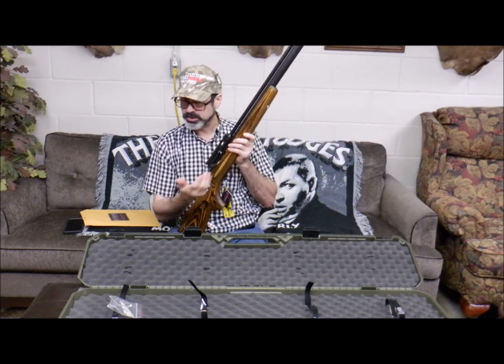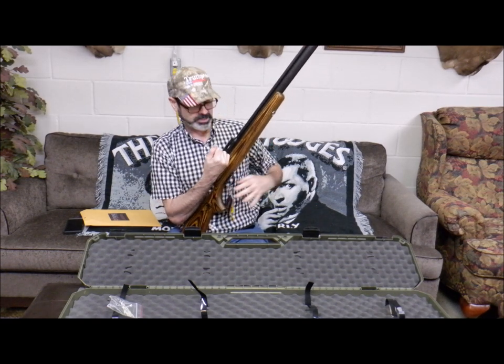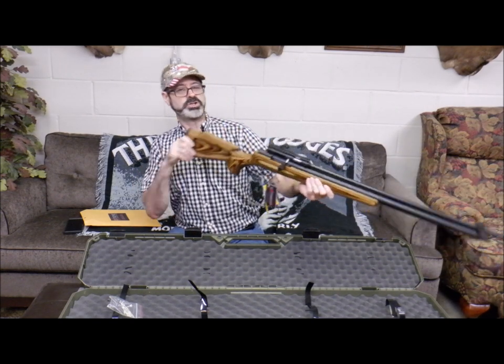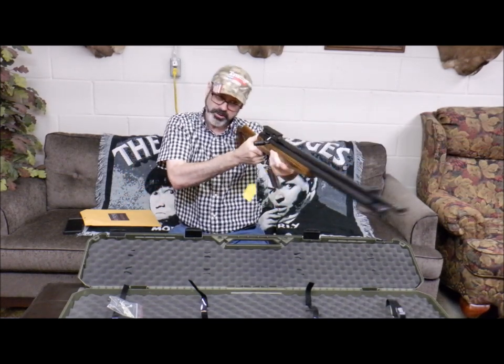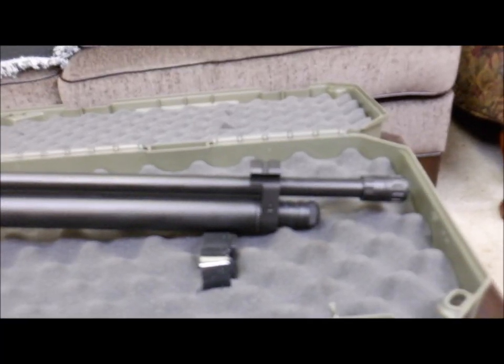Instead of just a little knob sticking out, you get a real nice slotted cocking handle that gives you a good grip. And as always, remember to uncock it — pull back, pull the trigger slowly, let it go forward. It also has an ambidextrous grip stock, so whether you're a righty or a lefty, it is looking good.